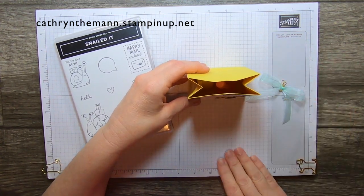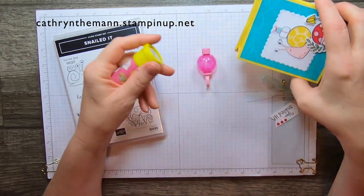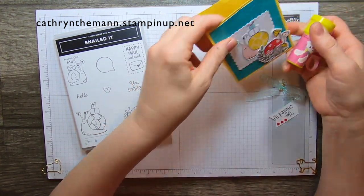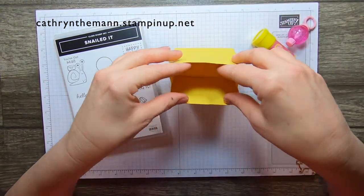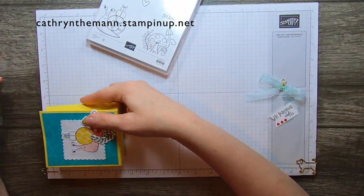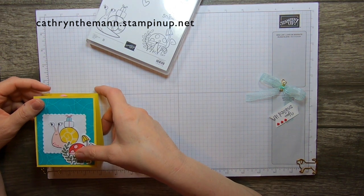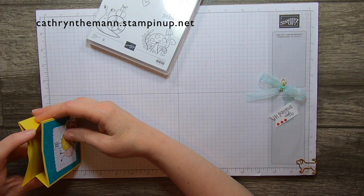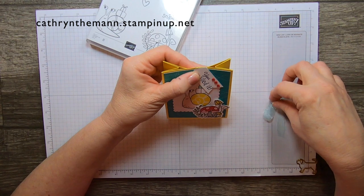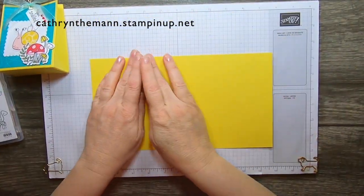I put just some little trinkets from the Easter section of Walmart — a little ring that has bubbles and a little kaleidoscope. This is pretty big on the inside; it can fit a lot of little goodies or candies. It is four and a quarter by three and a quarter by one and three quarters, so it'll hold a bunch of stuff. We're going to start with a piece of Daffodil Delight cardstock that is 11 inches by 6.